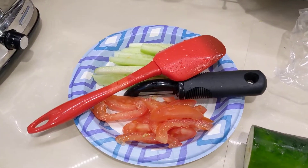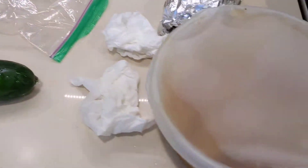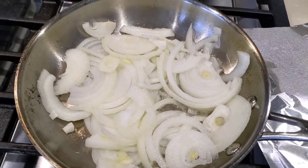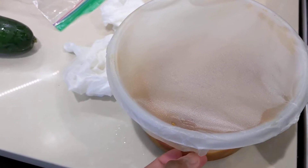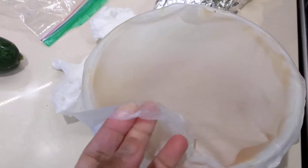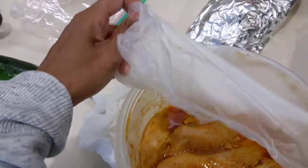Today I am making chicken shawarma sandwich, but I don't know if my family will like it because it will be my recipe. Over here we have the chicken that I normally eat since in the morning.